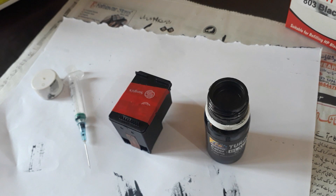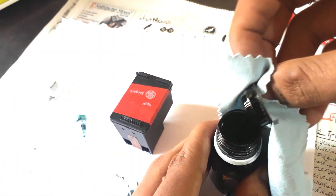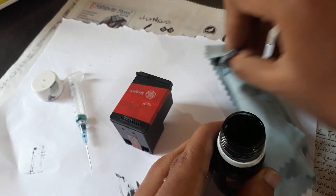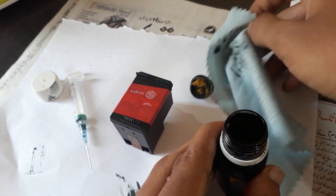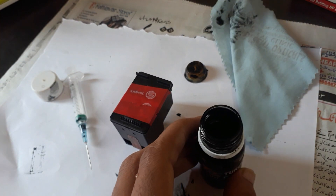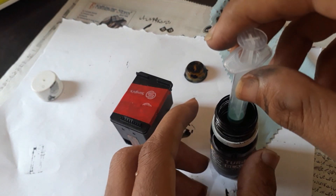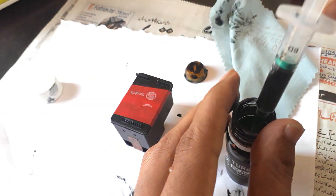Here is the HP ink bottle, 30 ml each. The procedure for refilling is: first open it, and foremost make sure you cover the table with newspaper to avoid getting ink on the table. Then take out the ink with the help of the syringe injection.